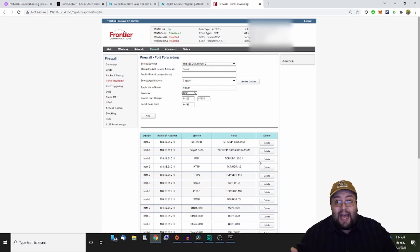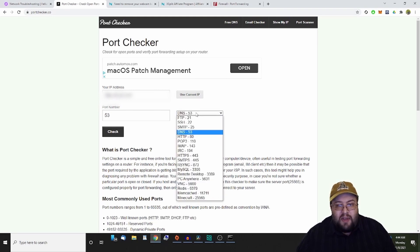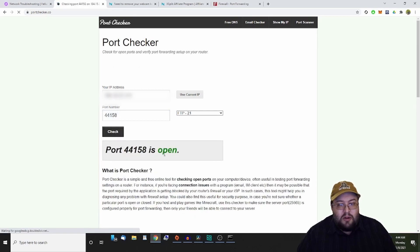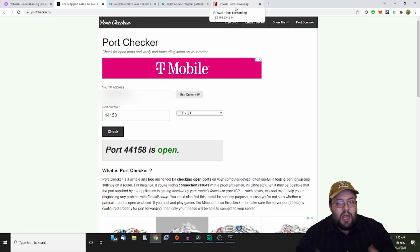To check if port 44158 is actually working, go to portchecker.co, use your current IP address, type in 44158, and hit check. It will either say open or closed. Mine says open because I've already got my ports forwarded. For you it might say closed, in which case you'll need to add the port forward rule to your firewall — and if you have both a modem and a router, you may need to tinker with both to get it working.